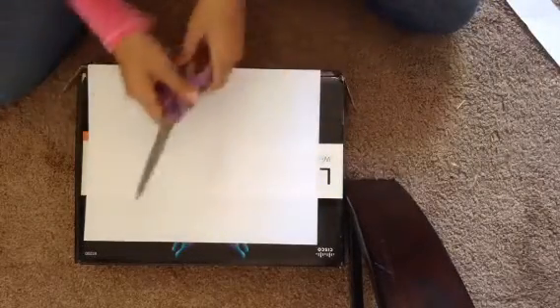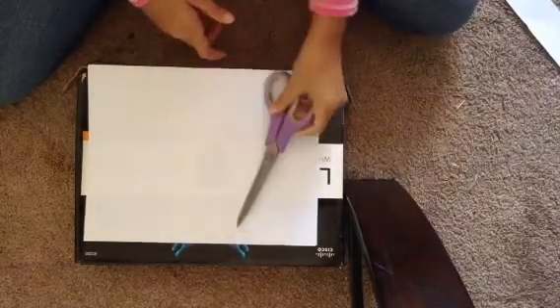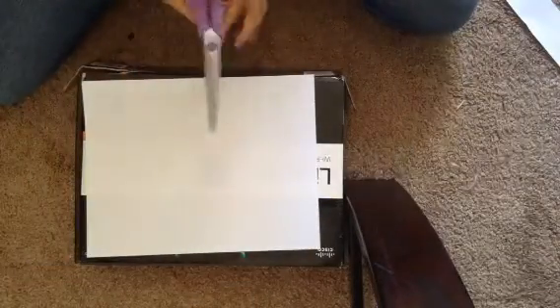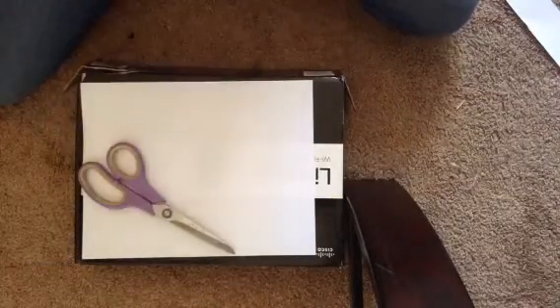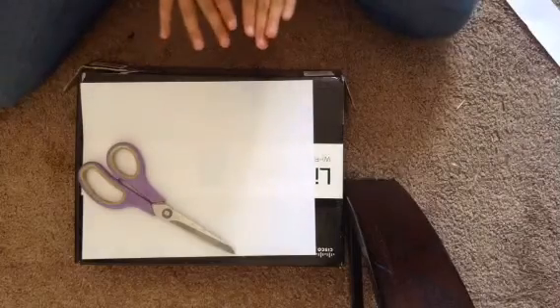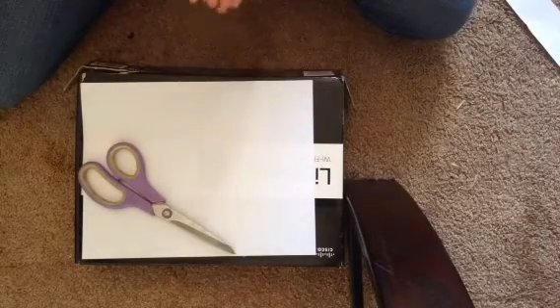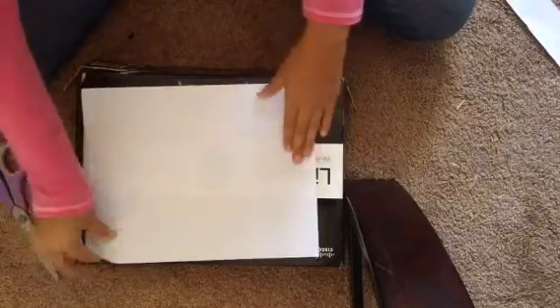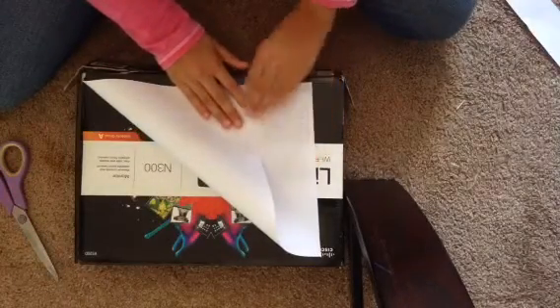Hi guys, we're gonna be needing some scissors and one piece of paper. So what we'll be making today is a snowflake made of paper.